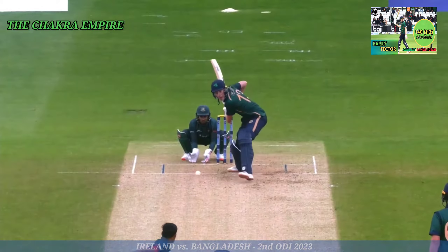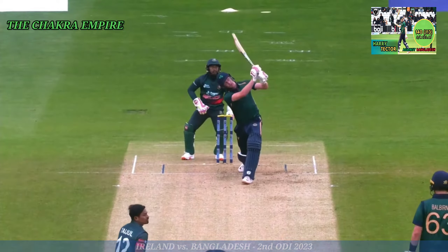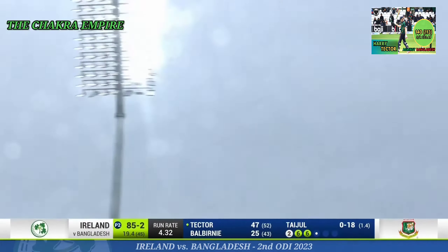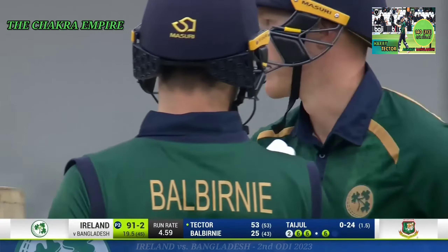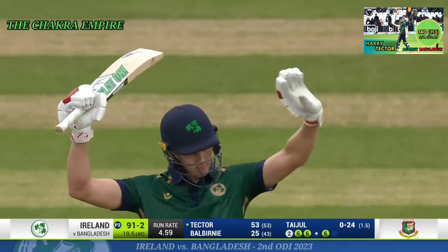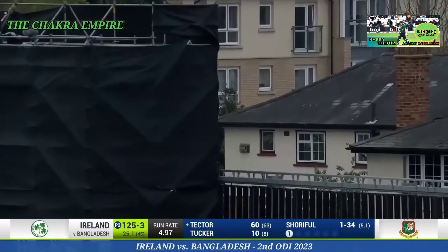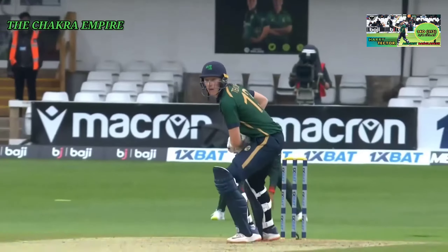This one he waits a bit longer, holds his position, decides on the length. Great position — look at those arms extending. Oh yes! Harry Tector brings up his 50 in style with yet another six! Six in the air — and that goes all the way. Mammoth! Another six, number five for Harry Tector.